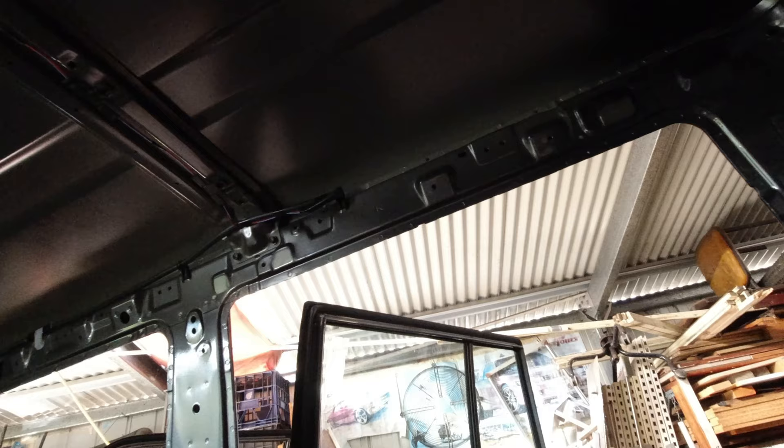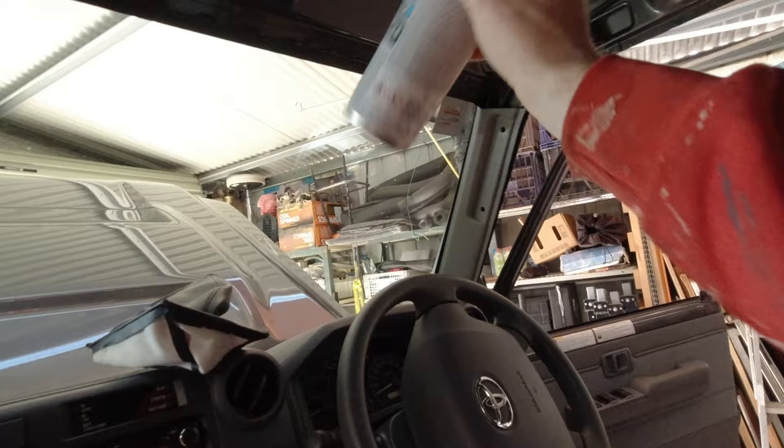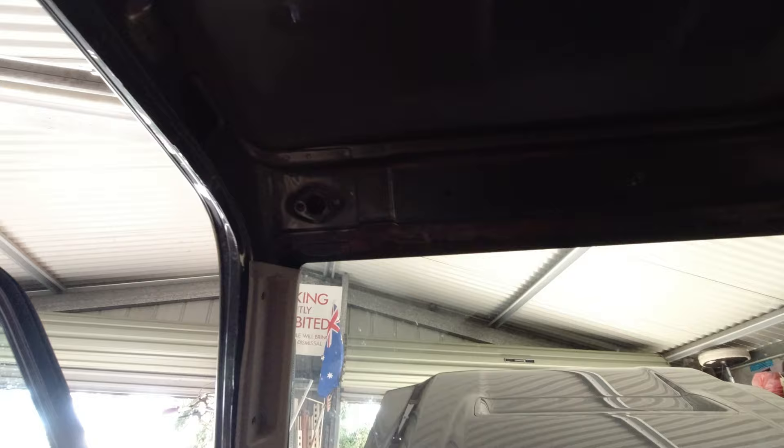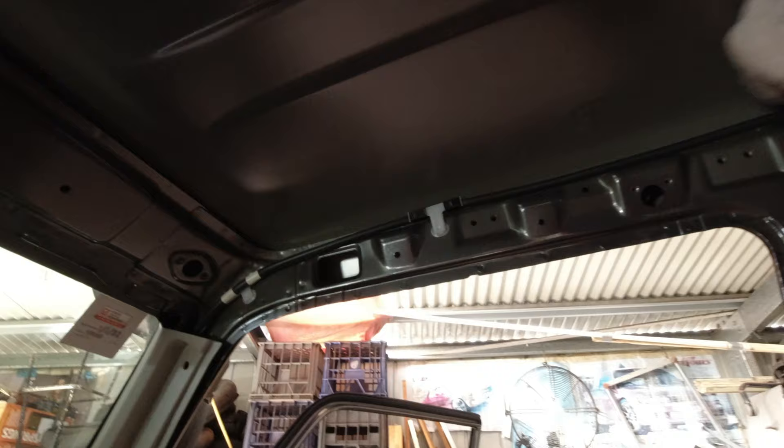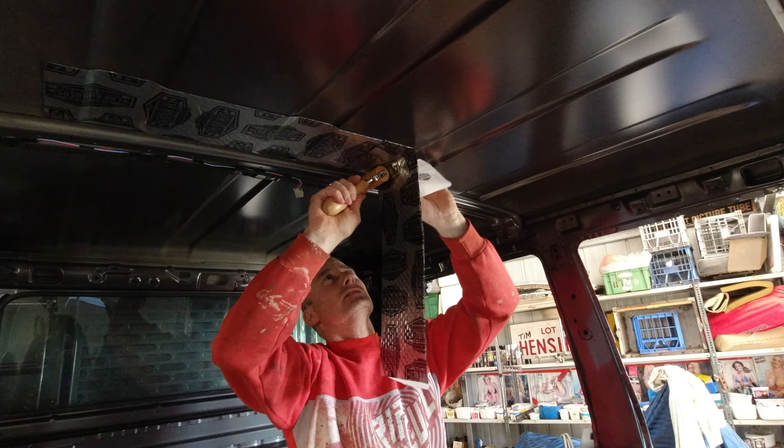Now that I've got everything out of the interior, even the roof lining, I'm going to use this cleaner that came with the kit. I'll just spray that on everywhere up here to get that residue off, then I can start sticking on the insulation. It sounds nice and clean in there - definitely nothing left on there, no marks or anything.